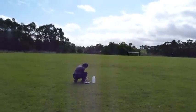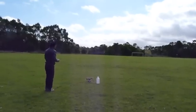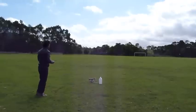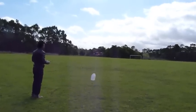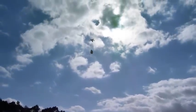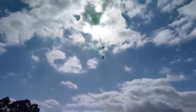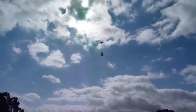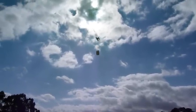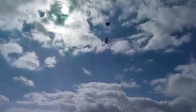The craft lifts off with the payload. Oh my God!